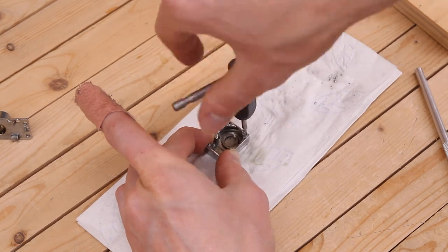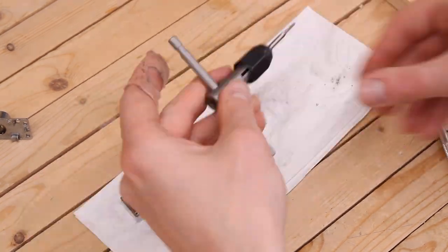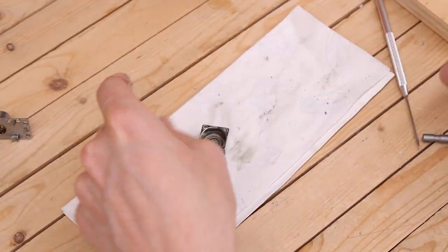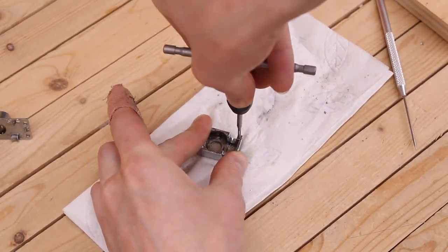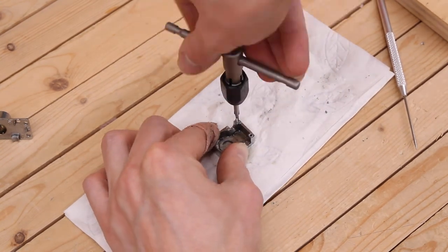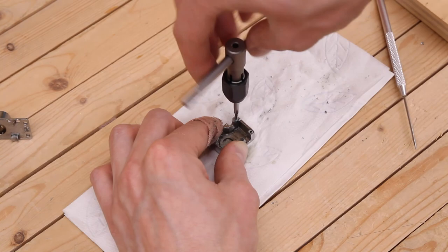You can usually get a few more turns at the very end before it bottoms out. Again, once you feel serious resistance, don't force it as you're going to ruin the threads. Once you're done tapping the holes, flush again with isopropyl alcohol to ensure there are no shavings left in the holes.